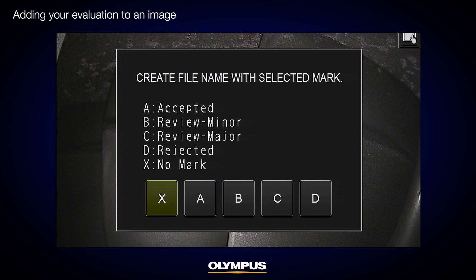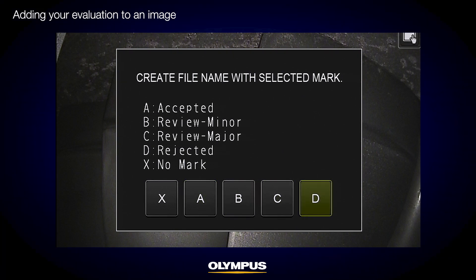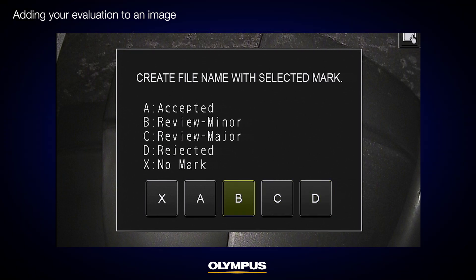The next step is to add your evaluation of the target object. Select either X for None, A for Accepted, B for Review Minor, C for Review Major, or D for Rejected. My evaluation of this compressor blade is Accepted because it only shows minor scratches, so I will select A.